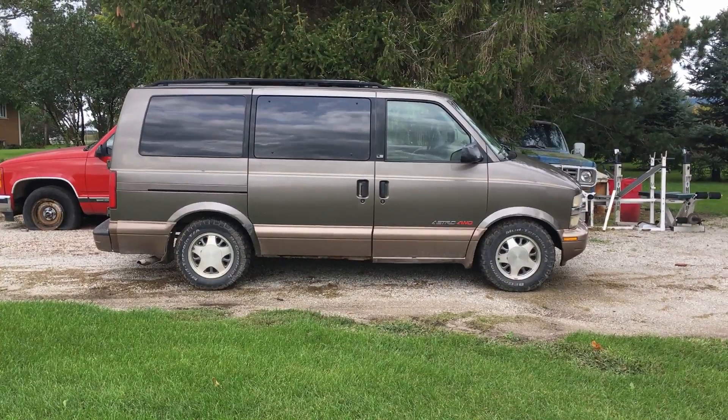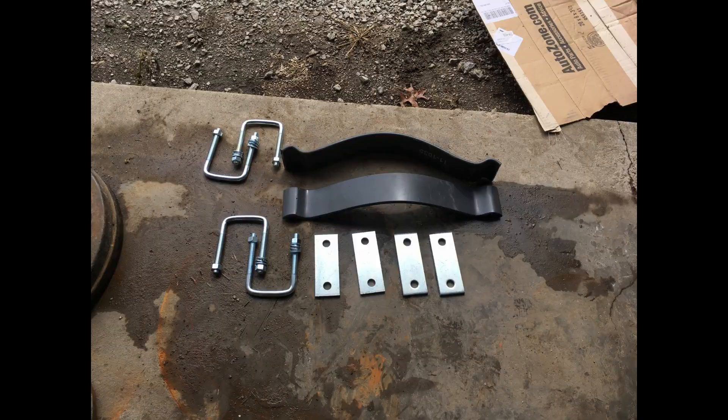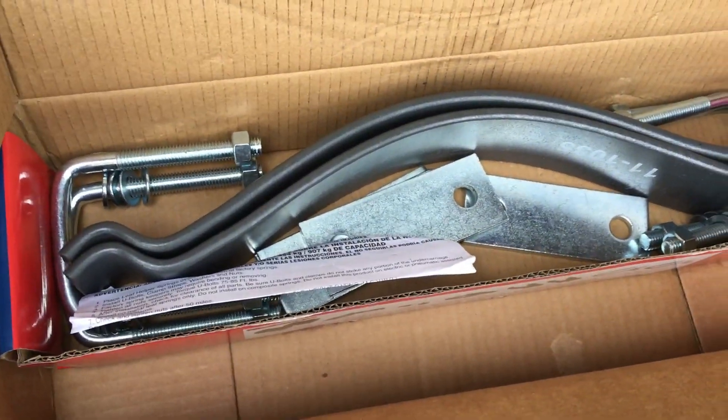This is my Chevy Astrovan, year 2000. In this video I'm going to be adding a leaf spring assist kit. I think I spent around $64 or $69 — it was under $70 for the kit. Pretty simple and straightforward.